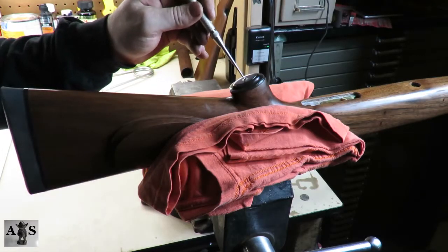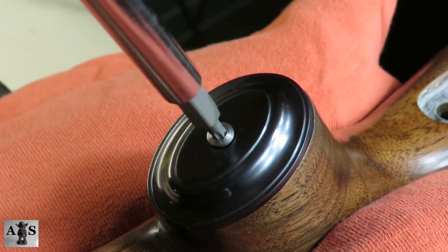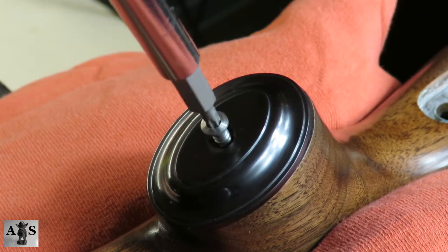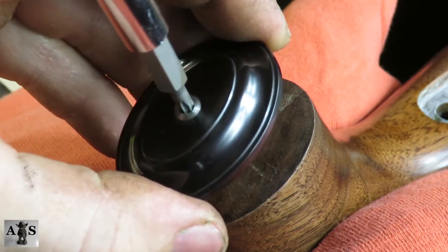Remove the screw in the middle of the grip cap to remove the grip cap. If you are just cleaning your rifle today, it's probably not necessary to remove your grip cap — it's mainly for guys doing stock work.